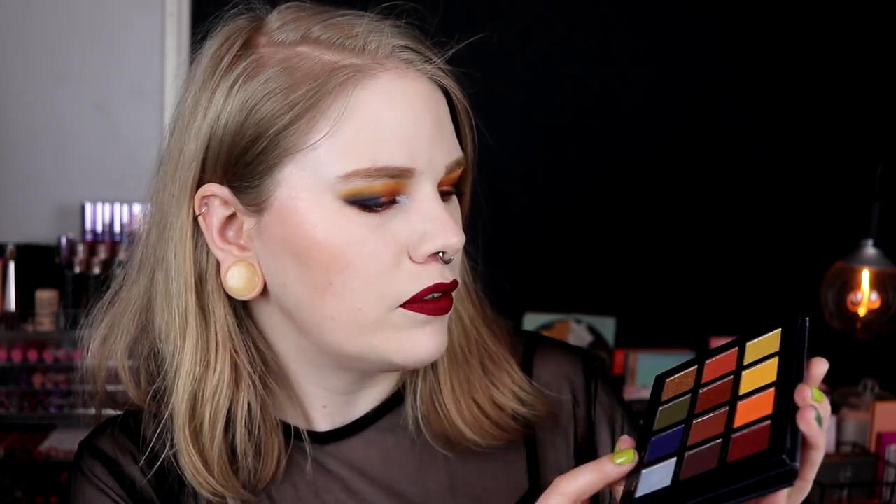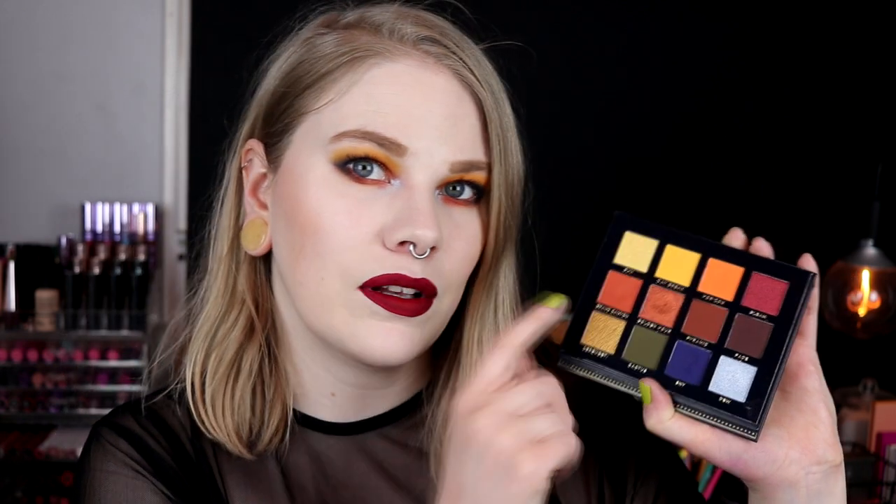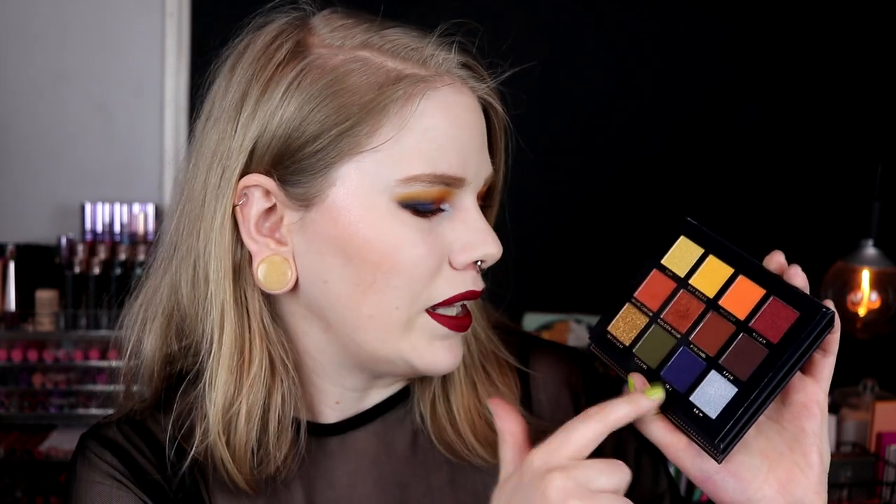This lip color is really red. I like it, but my lip skills aren't that great today. This is the finished look — I used six shades total. I used Daybreak and Horizon in my crease, Grand Canyon on my lower lash line, Golden Hour on my lid, Sky on my lid, and Dew in my inner corner — so half the palette.